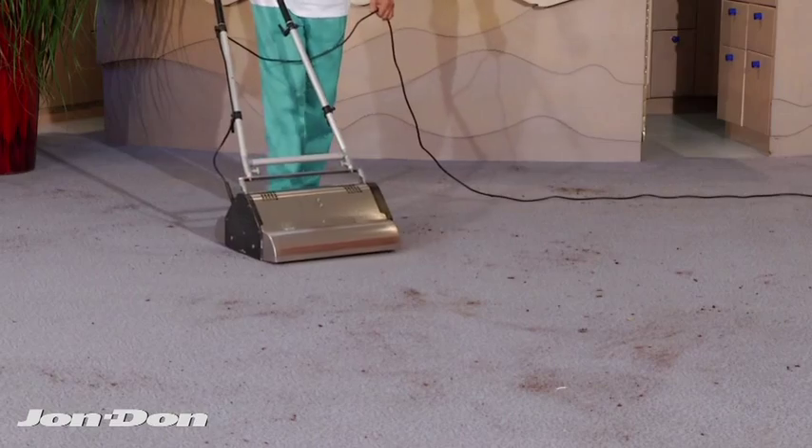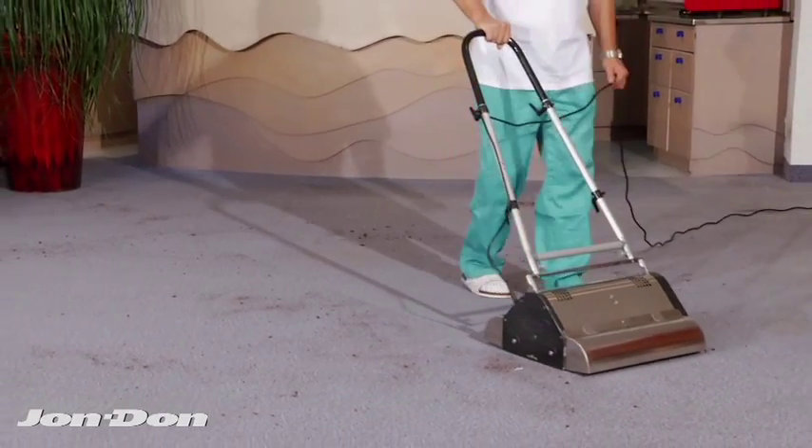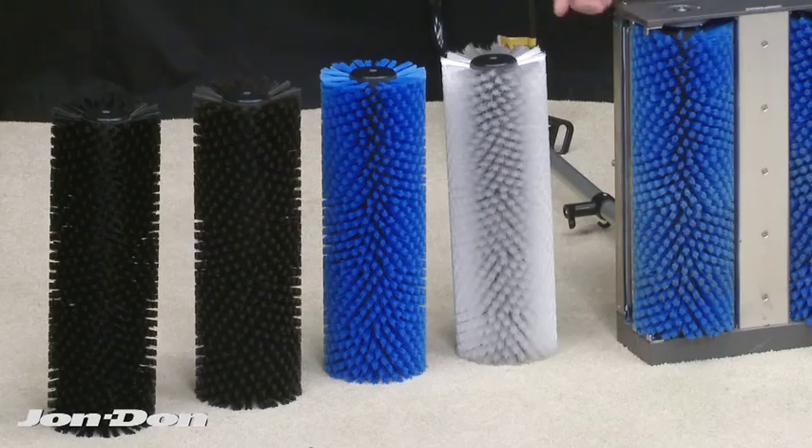The machine comes in two widths — 14 and 18 inch — and also comes in four different brush styles, so you can do tile, commercial carpet, or delicate carpet.